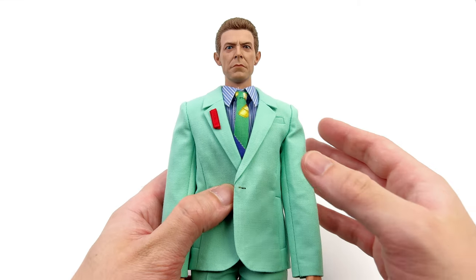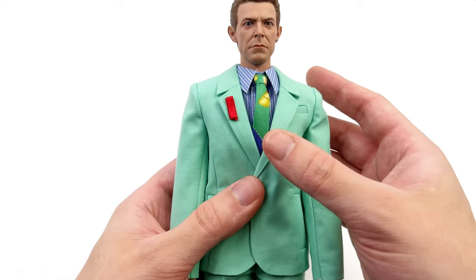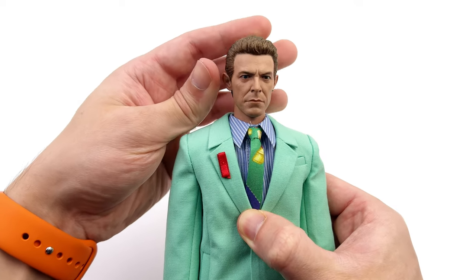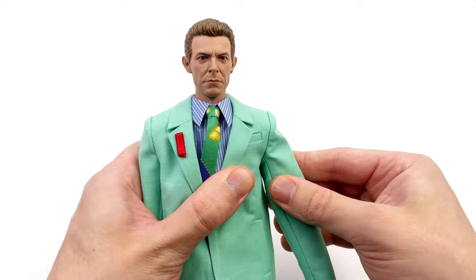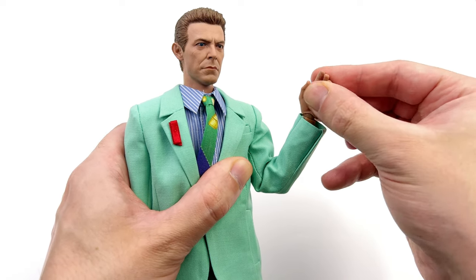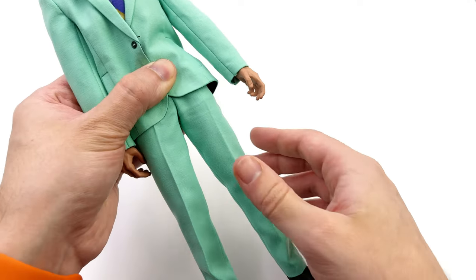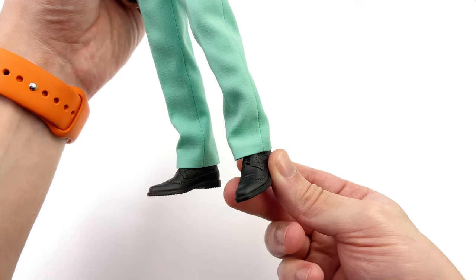Just going over articulation — bear in mind this is my personal copy so I'm being a little careful; you can probably push the joints further. The head is on a fixed neck with a ball joint at the base: forward and back, swivel, and pivot side to side. The arms go up, forward and back on soft ratchets, with a butterfly joint at the shoulder that also hinges up and down. There's a swivel at the bicep, double bend at the elbow past 90 degrees, plus a hinge and swivel for the wrist peg. The torso crunches forward and back, swivels, and pivots side to side. The legs go forward, out to the side, swivel at the upper thigh, double bend at the knee well past 90 degrees, and lastly a double ball peg at the ankle.